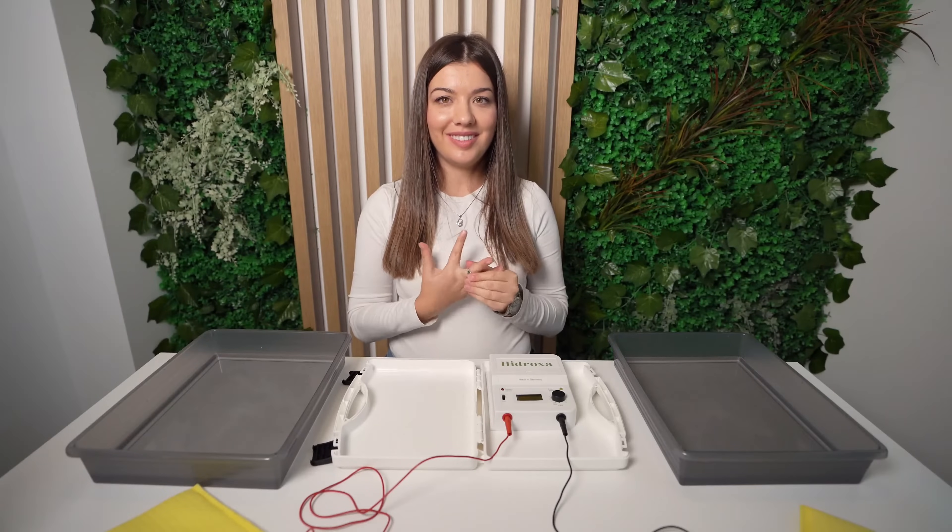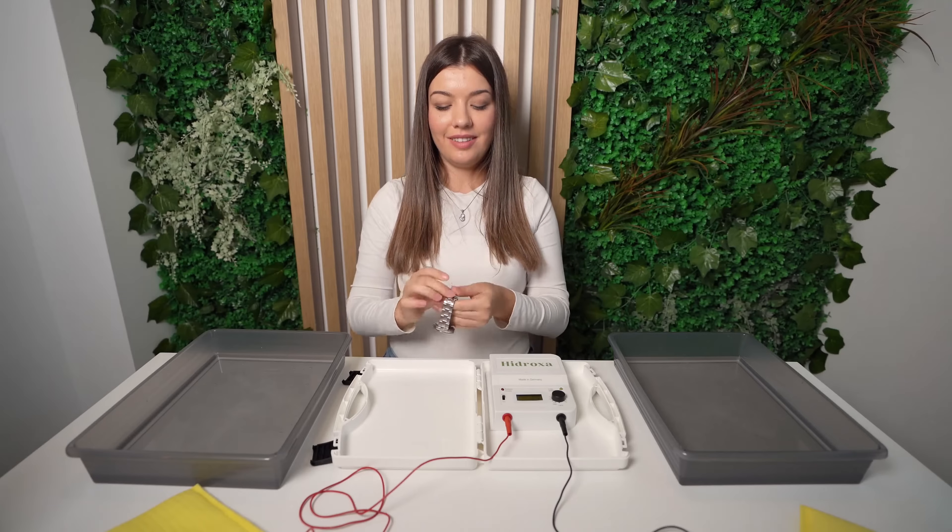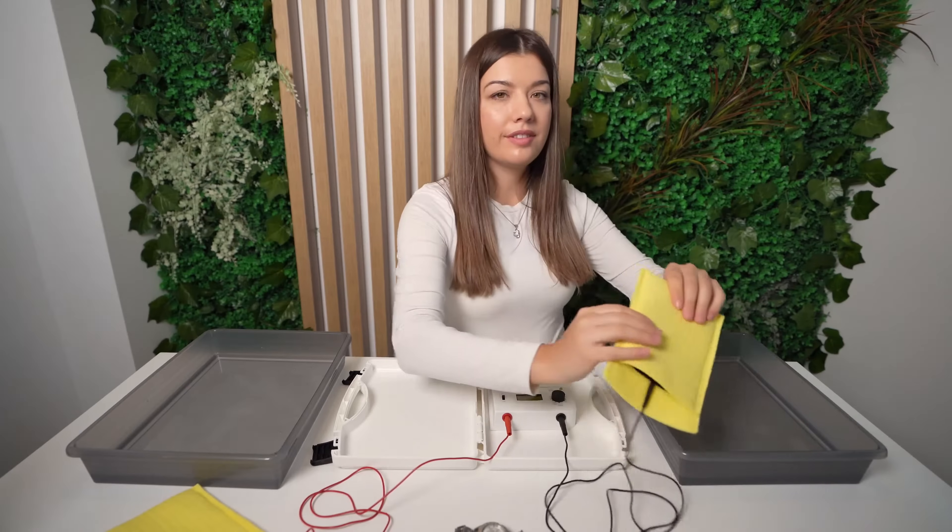Do not forget to remove all jewellery, piercings and clothing with metal details before starting treatment. Now, place electrodes in each container.